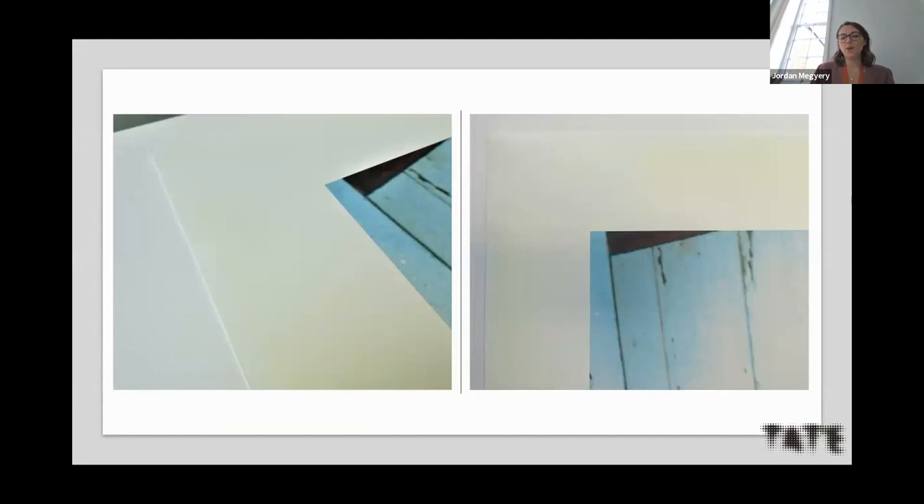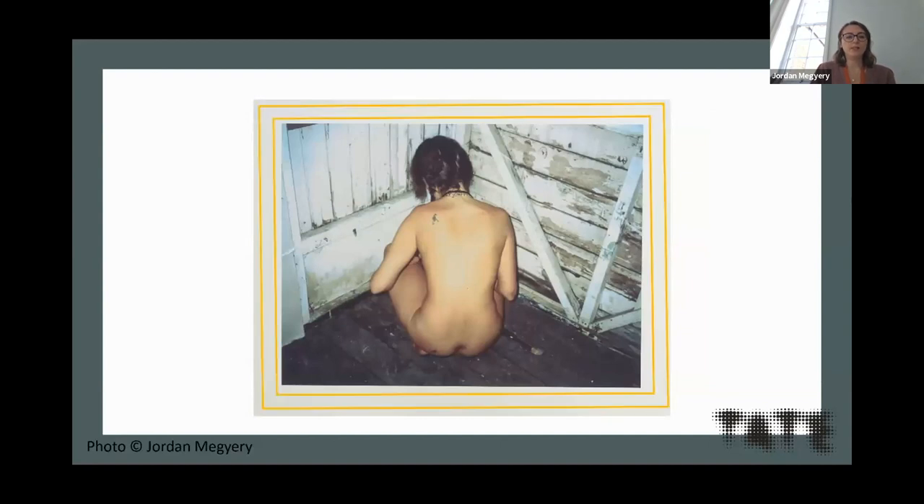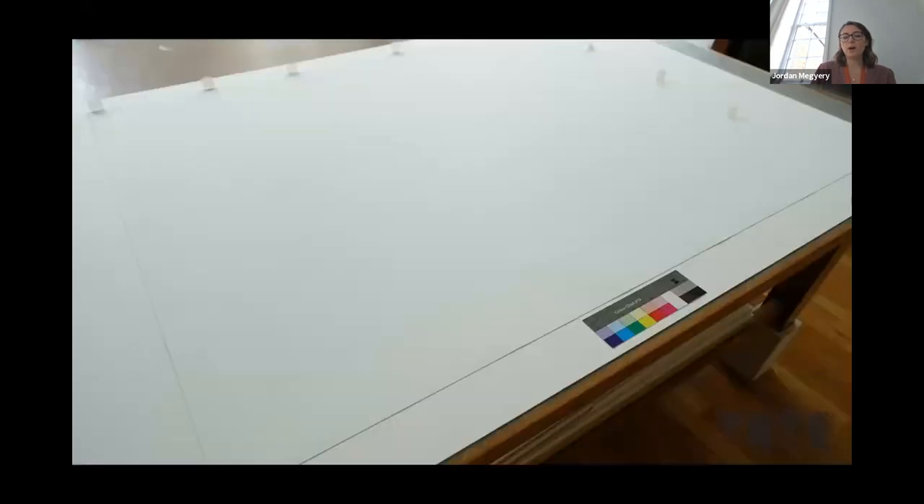A problem first occurred with this print back in 2018 when a bright yellow discoloration developed on the white border of the print whilst it was on international touring loan. It was framed in the same perspex box frame it arrived in, and the discoloration developed after the print had been on display for approximately 13 months. The discoloration was acid yellow in color, concentrated to a specific band around the white border.